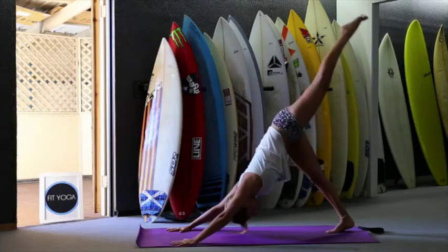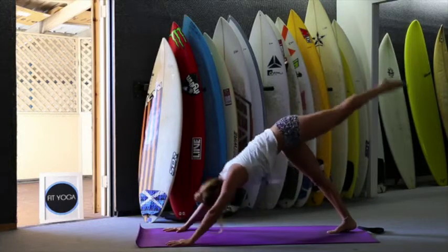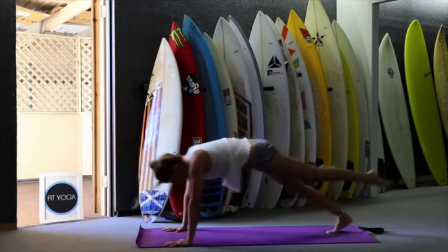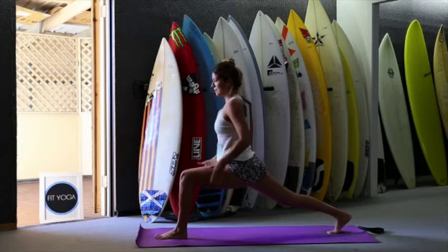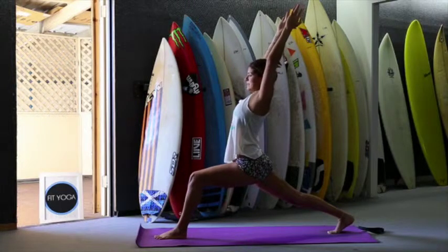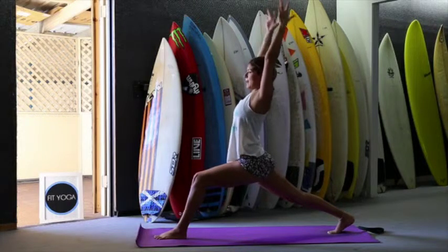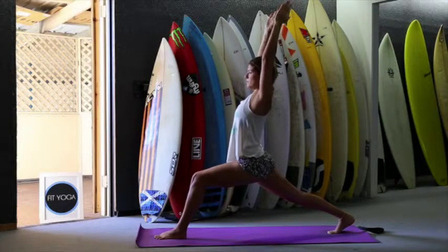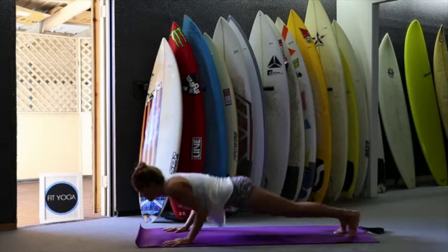Inhale, left leg up. Exhale, plank. Inhale, up — one, two, and three. Left foot between your hands. Check your alignment here. Sink your hips, lift your arms up. Take deep breath. Work on your right leg, open the chest. Activate your arms up and back — two, three. Inhale, look up, stretch up. And exhale, back down.